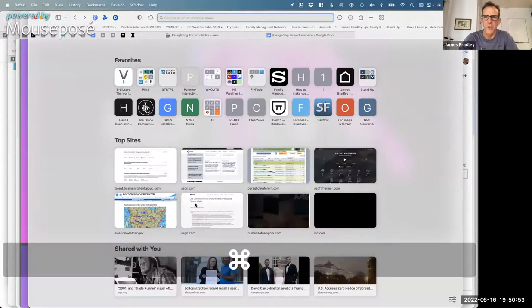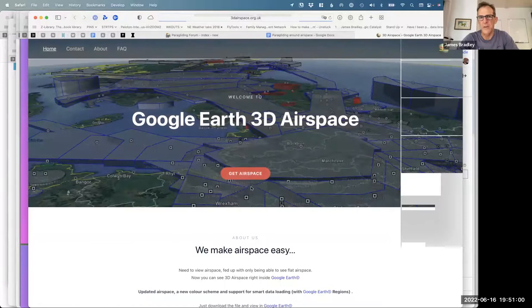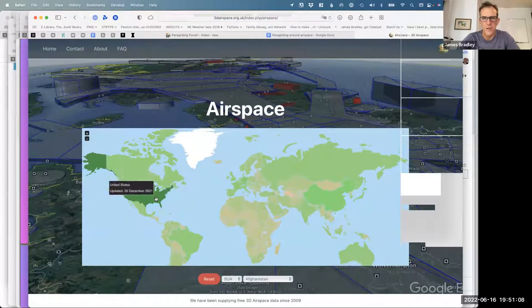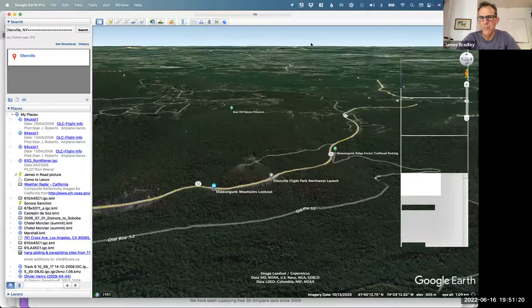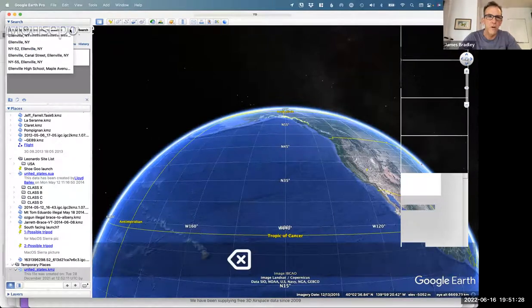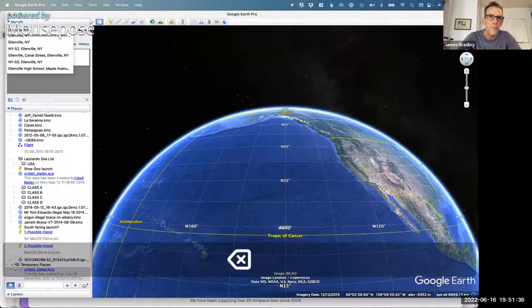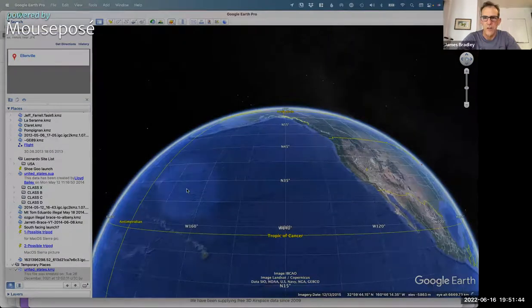The first link is the most interesting — I'm not interested in just overlaying a flat sectional onto 3D Google Earth, because the 3D part is the interesting bit. We'll open this link — this is where we go to get the airspace file. We click 'Get Airspace,' click on the United States, and we just downloaded a KMZ file. When I double-click a KMZ file it automatically opens into Google Earth.